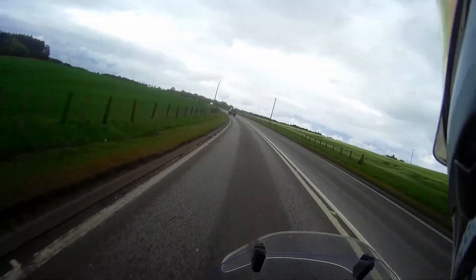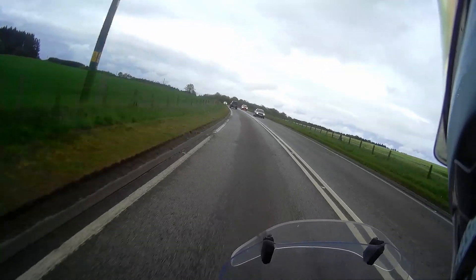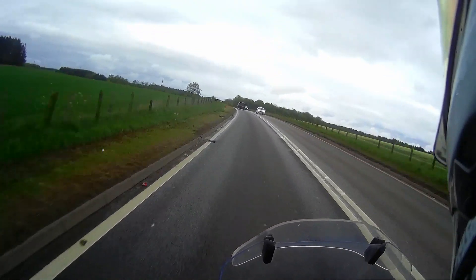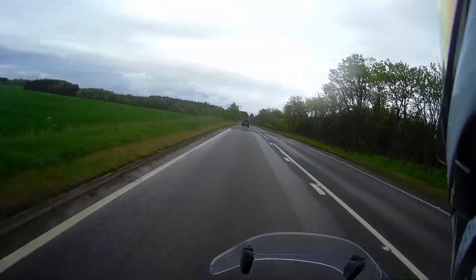Hi guys, Pep here. Coming at you from a lovely and bright and vibrant A90 as usual. Look at this weather. It's great, isn't it?